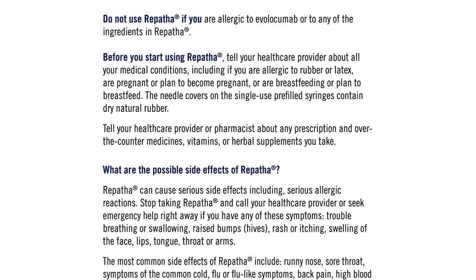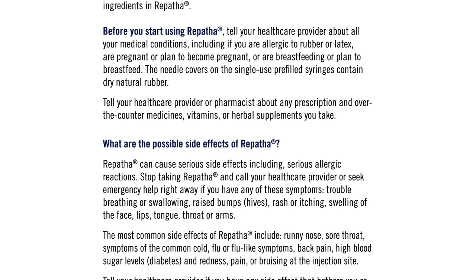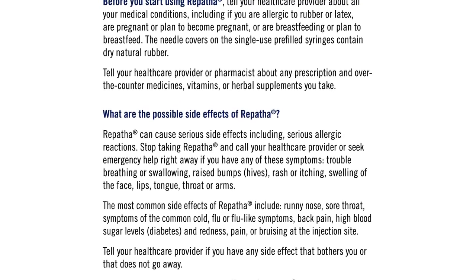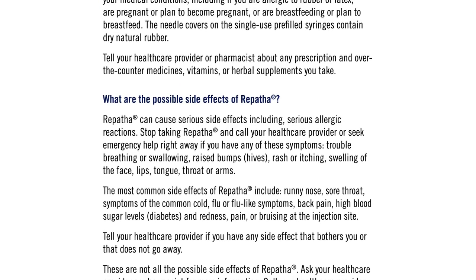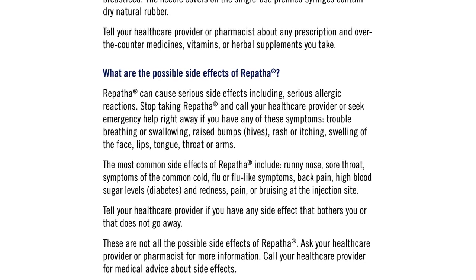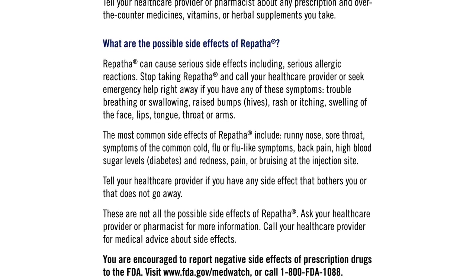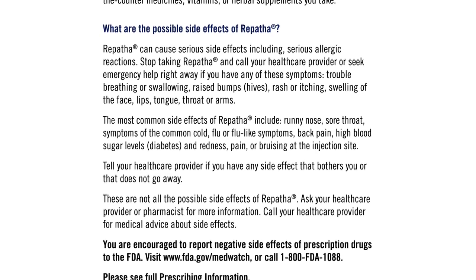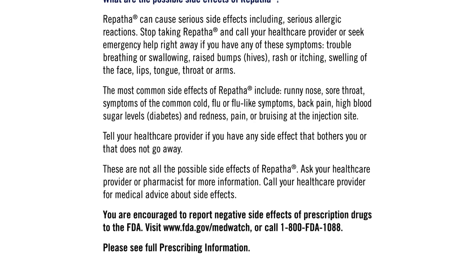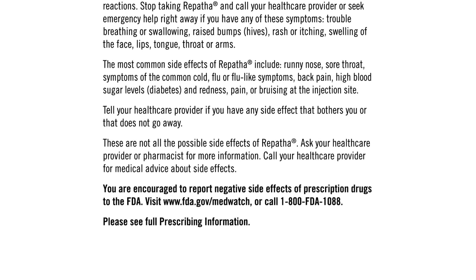What are the possible side effects of Repatha? Repatha can cause serious side effects, including serious allergic reactions. Stop taking Repatha and call your healthcare provider or seek emergency help right away if you have trouble breathing or swallowing, raised bumps, hives, rash or itching, or swelling of the face, lips, tongue, throat, or arms. The most common side effects include runny nose, sore throat, symptoms of the common cold, flu or flu-like symptoms, back pain, high blood sugar levels, diabetes, and redness, pain, or bruising at the injection site. Tell your healthcare provider if you have any side effect that bothers you or does not go away. These are not all the possible side effects — ask your healthcare provider or pharmacist for more information.